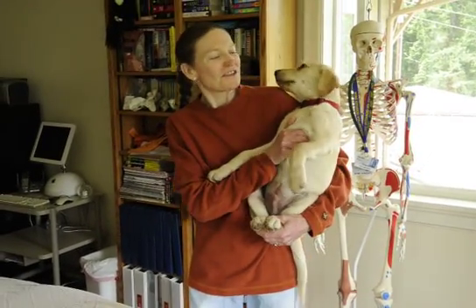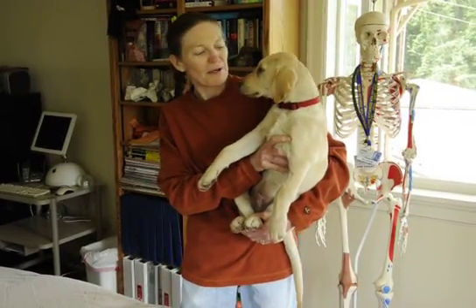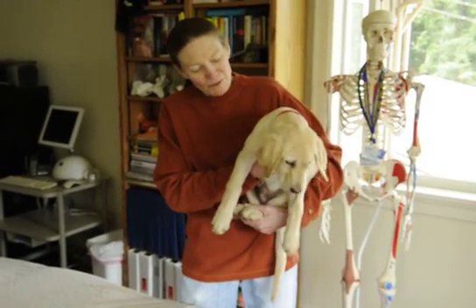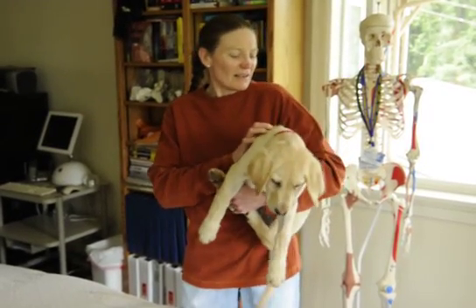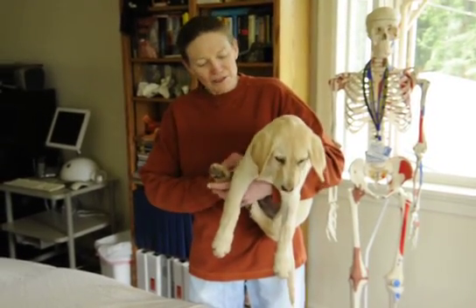It's June 6, 2010, and this is a 12-week-old Labrador Retriever puppy who was diagnosed 10 days ago with hypertrophic osteodystrophy, which is an inflammation of the joints of the limbs and also the articulation of the thoracic vertebra with the ribs.